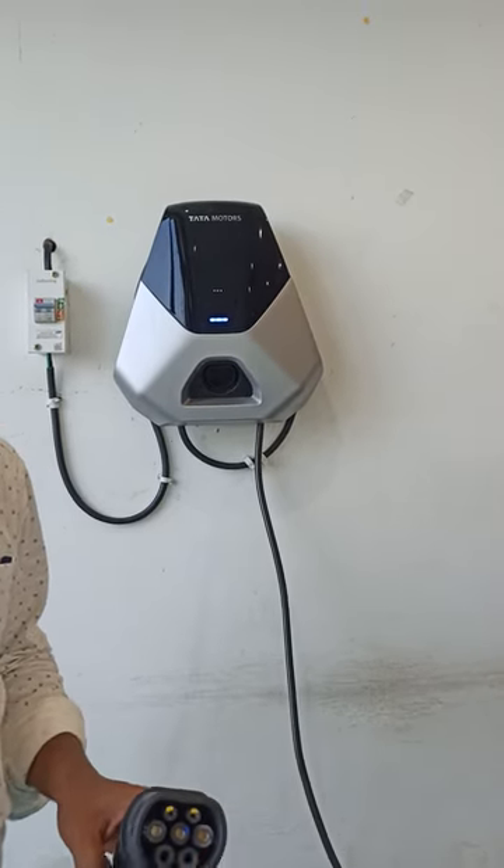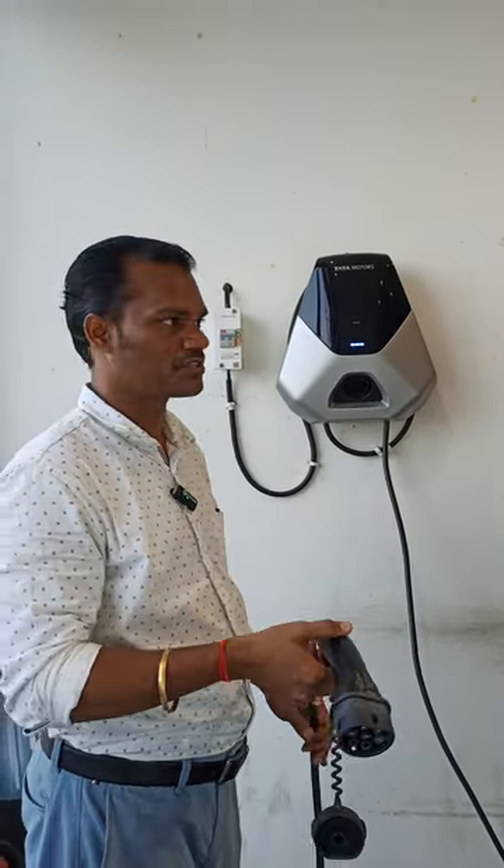In the next video, we will show how to connect with the Bharat AC 001 charger as well as a combined charging station. Thank you for watching — stay tuned for the next video about the combined charging station.